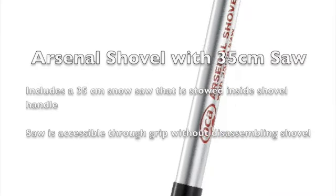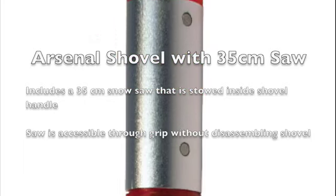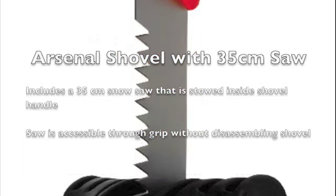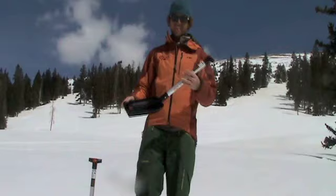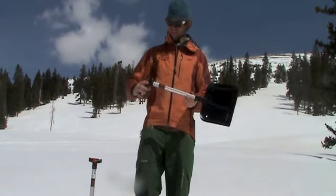The Arsenal Shovel with 35 centimeter saw is a system that combines two snow safety tools in one. The Arsenal features a 35 centimeter saw that is stowed in the shovel shaft and cuts through snow and wood alike.